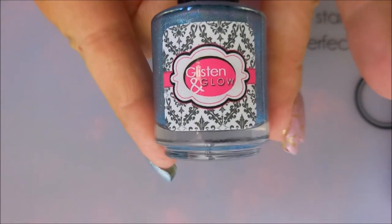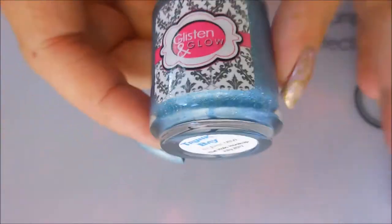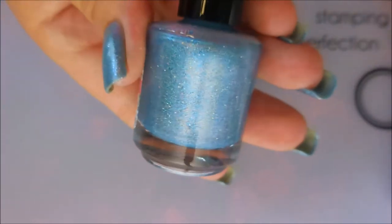I started off with Nail Tek Formula 2 as my base coat, and then this beautiful lovely polish from Glisten and Glow — this one is called Trunk Bay. I just got this in a box and I will be doing another video talking about that box in case you're interested, but it's a nice blue holographic polish.